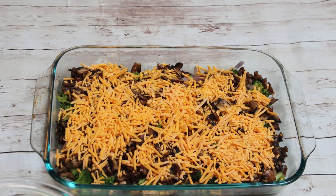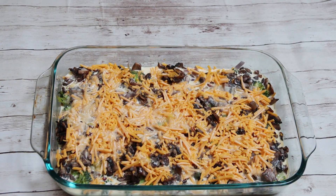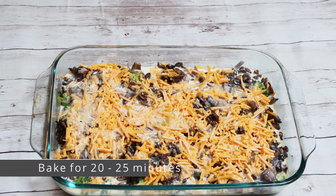Now layer it with cheese. Add the egg and milk mixture gently so that it covers all parts of the pan. Everything is set — place it in a preheated oven and bake for 20 to 25 minutes at 360 degrees Fahrenheit.